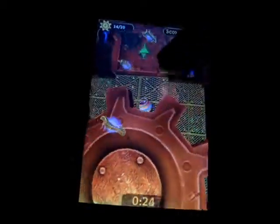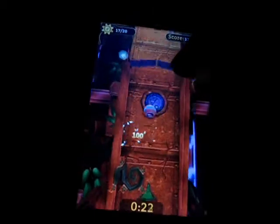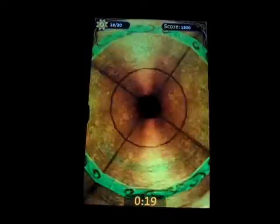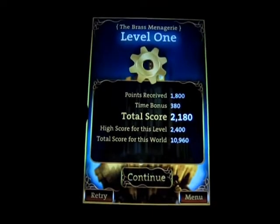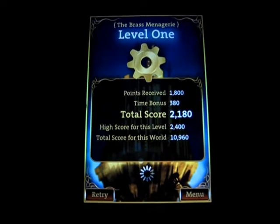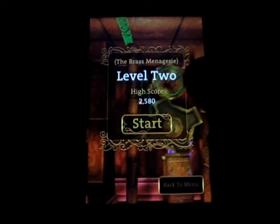Whoa, kind of messed up there, but it saved me. You can see how many I picked up right there, my score, and you want to get into the little funnel. So I'm just going to continue — it should take me to level two. Here we go. It tells you your high score that you got previously.